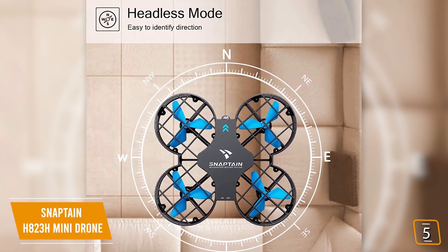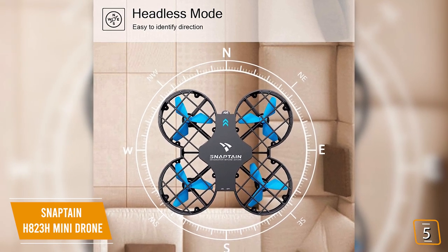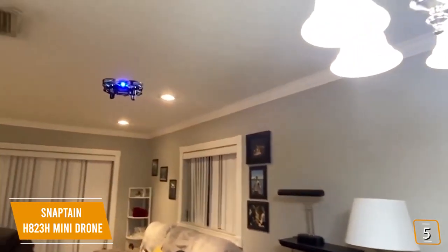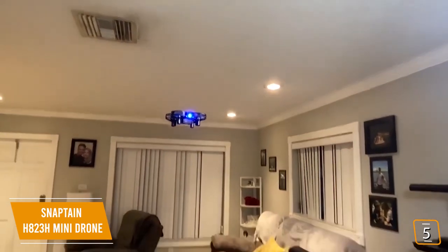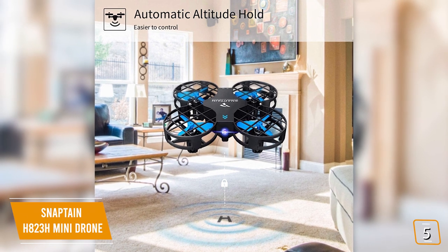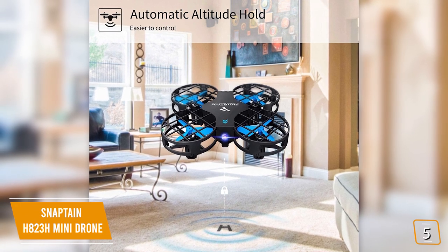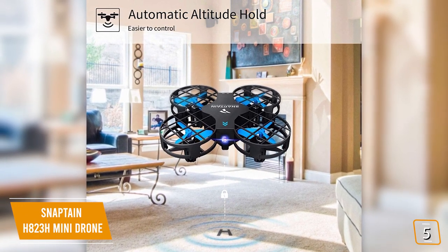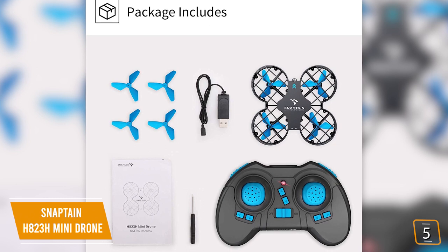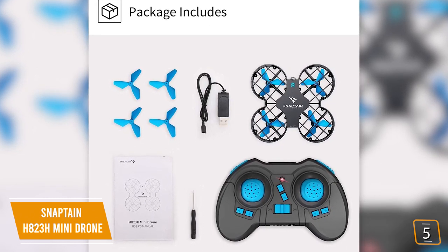If you're new to drones, you'll love the fact that the H823H features headless mode, so it doesn't matter which way it's oriented when you fly it, because left is always left and right is always right. While in flight, you'll notice the drone's path is illuminated with an integrated LED for easy visibility. If you want some assistance, you can choose the altitude hold feature so the height of the drone stays constant while you concentrate only on flying forward and backward as well as left and right. You'll find the Snapton hovers surprisingly well with virtually no wobble. The simple and intuitive controller lets you automate tasks like automatic takeoff, one-touch landing, and one-key return.